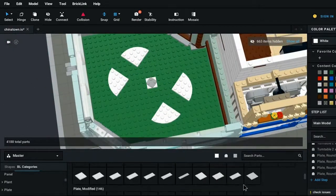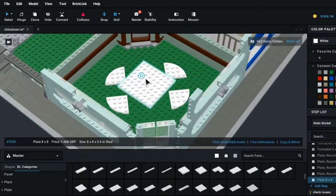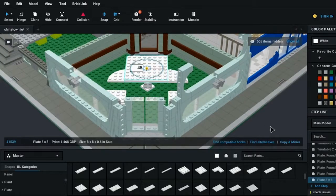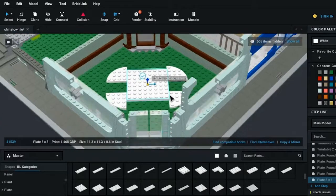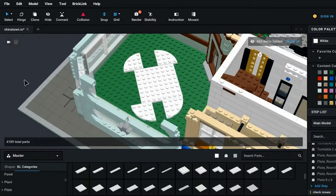After a long break we are back to do the interior of our sushi shop as we continue in this Chinatown project. That is what I'm working on on screen, but while I'm talking about other things let me fill you in on what is happening here.